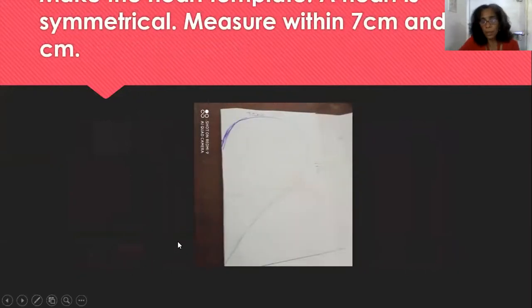Symmetry art — remember, symmetry means that one half, the left half, is exactly like the right. You're making a rectangle: fold your paper in half. We've taken a white piece of paper and we're making a template. Open your paper and measure seven centimeters across and eleven centimeters down.